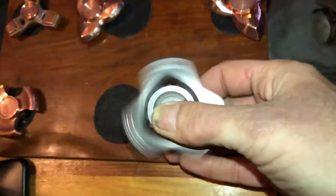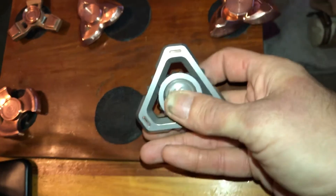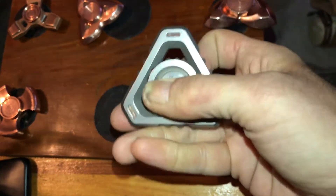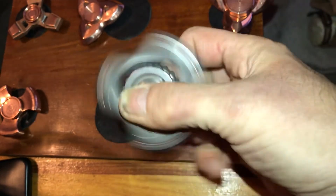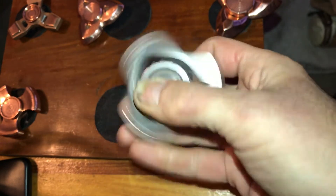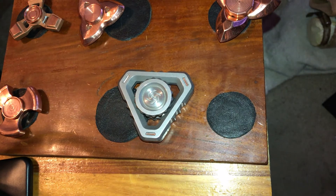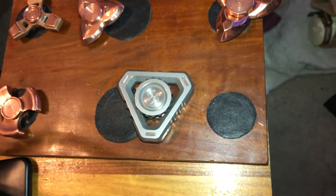And that's how you remove and reinstall the bearing on your Delta Core. I told somebody on Facebook I would post this today, and I did. That's it — that's Everything Spinners!